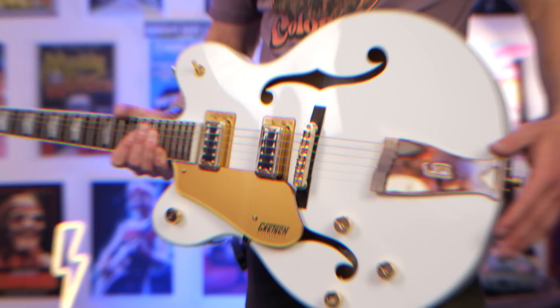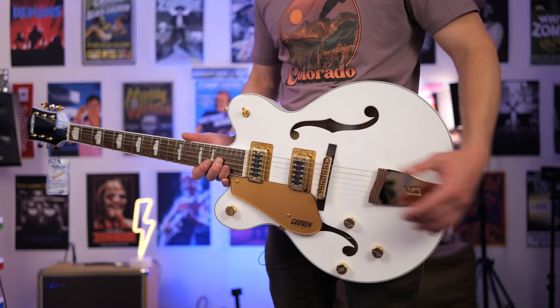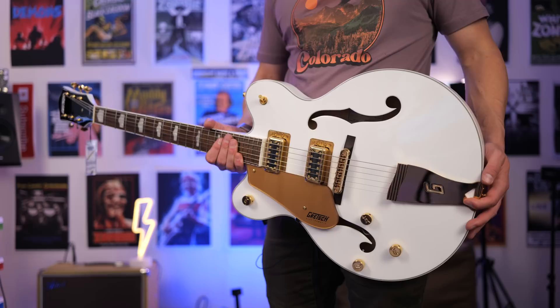Here's the guitar up close. The first thing to know about it is it's extremely light. This is a hollow body, so it weighs far less than most conventional electric guitars because there's not a lot under here. I thought it would have a block, but it doesn't, which means it is prone to feedback at louder volumes or if you add a whole lot of gain with your amp turned up.